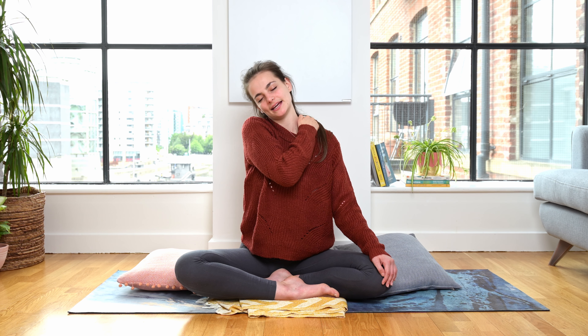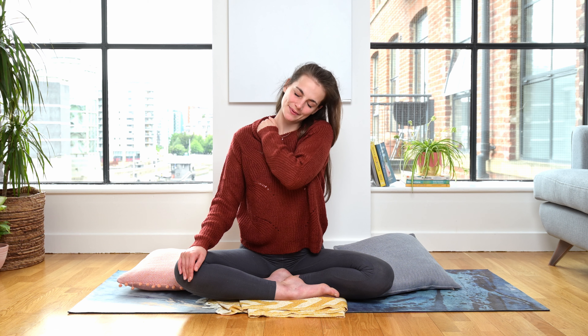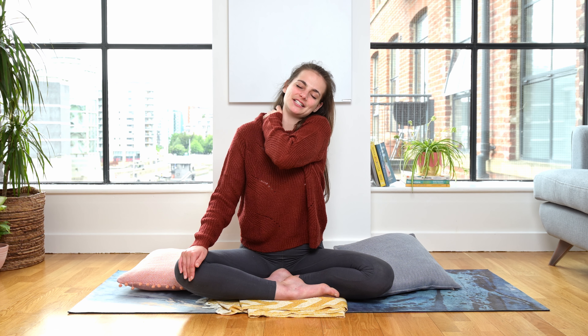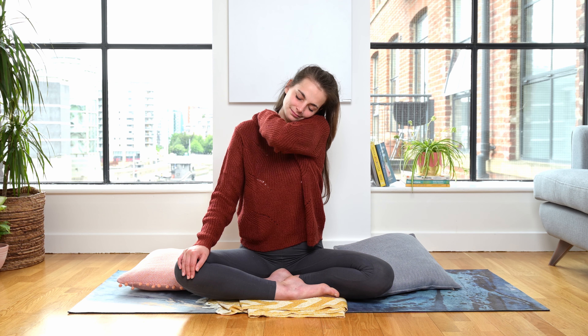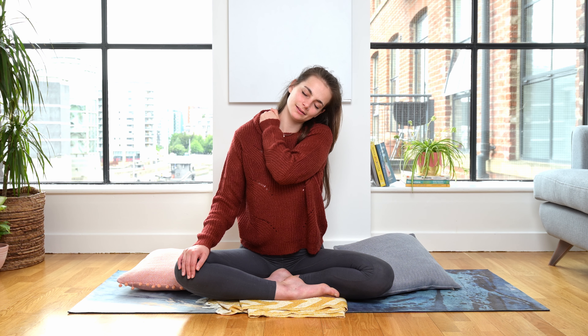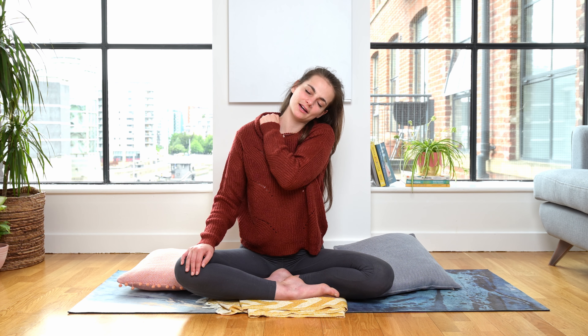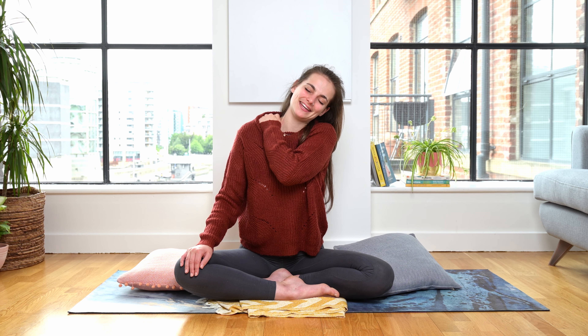Let's drop our left ear towards our left shoulder — other side now. You can stay here or bring the left arm across, bringing the hand to the neck and shoulder, and squeezing, rubbing, pressing, pinching — doing whatever feels good. Remember that both shoulders aren't going to feel the same, so don't go in with any expectation. You may do something completely different on this side and that is always allowed. Remember that this is always something you can come back to after practice — add it into something you can do before bed.